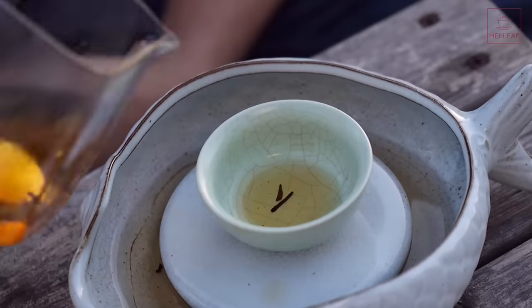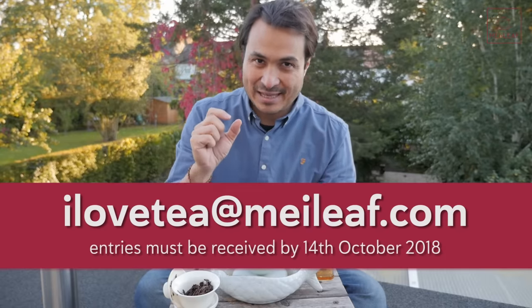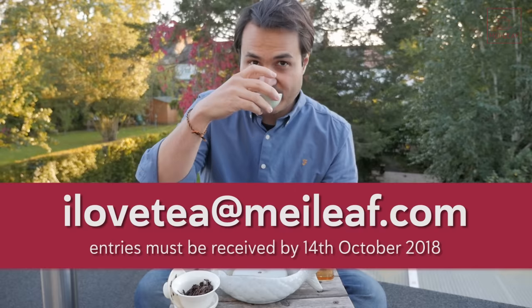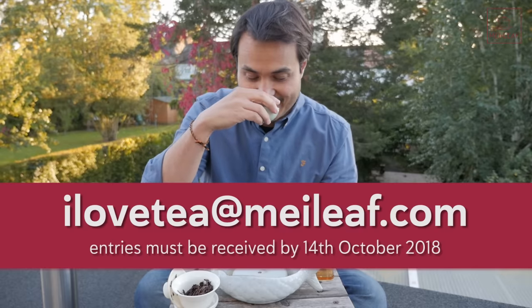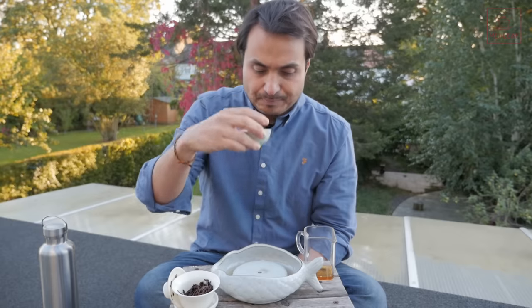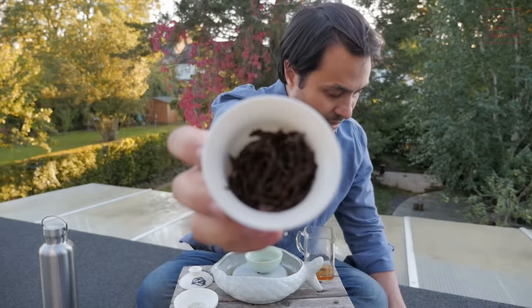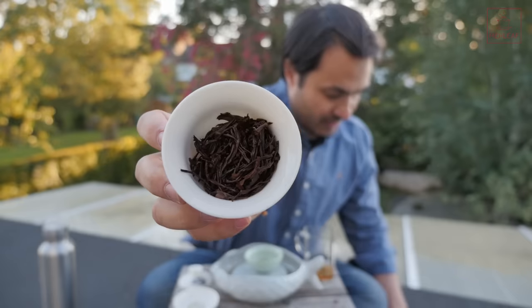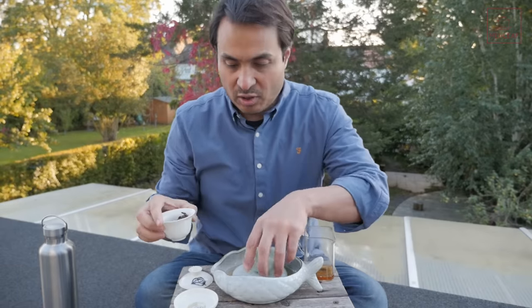Original Tongmu. I'm very happy that that farmer made this mistake. I'm very happy that this landed in my lap, and I hope you guys out there get a chance to try it. If you want to win one of the 30 fifty-gram packs we have reserved to give away, email ilovetea@meileaf.com, put 'Lapsang' as the subject, and send it by the 14th of October 2018. I'm really interested to see what you teaheads think about this tea. Look at the wet leaves — obviously lightened up, getting that nice chestnut red-brown color, very glossy, very high-quality pickings.